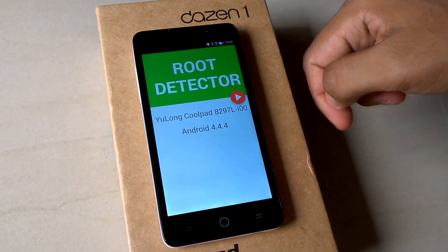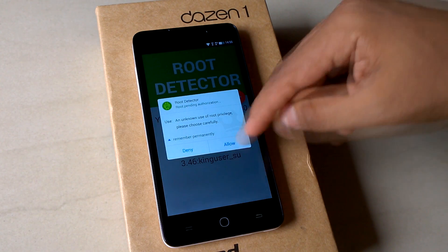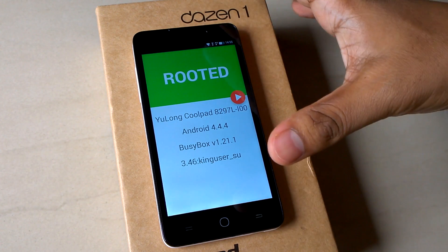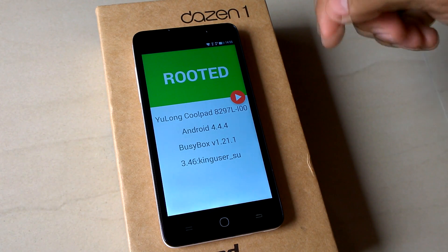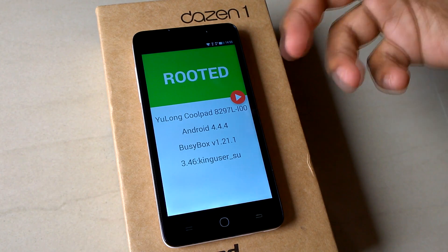Let's check the device. The Coolpad has been rooted successfully. Thanks for watching this video — be sure to subscribe to this channel, like this video, and leave a comment if you have any questions.